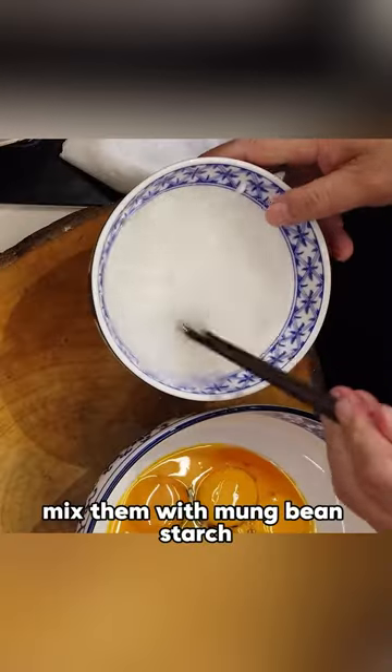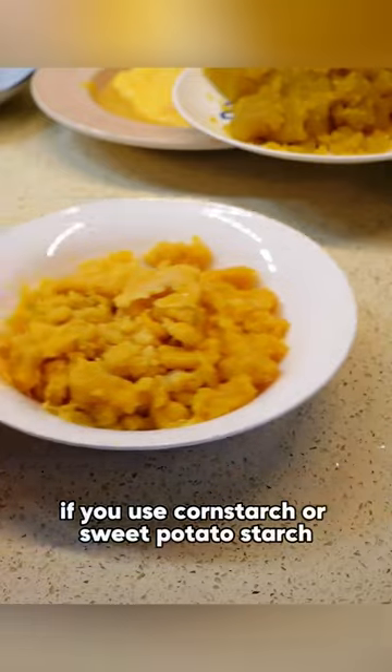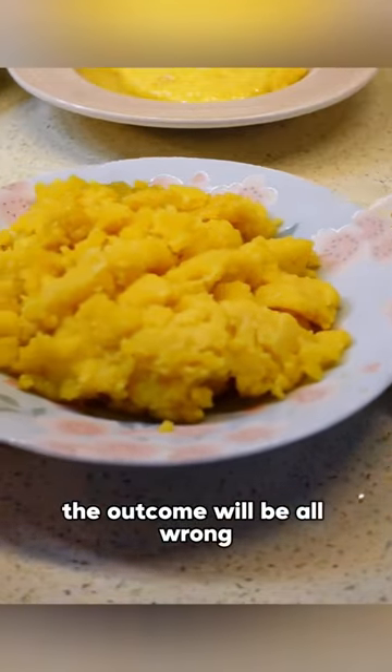You take 10 egg yolks, mix them with mung bean starch, water, and sugar. Remember, it has to be mung bean starch. If you use corn starch or sweet potato starch, the outcome will be all wrong.